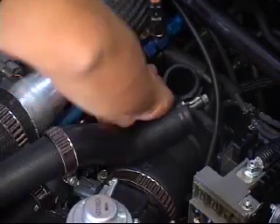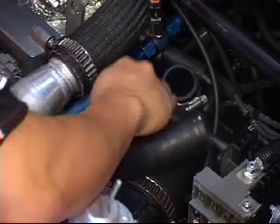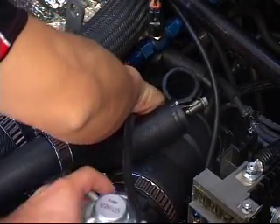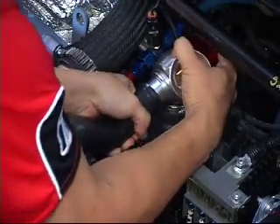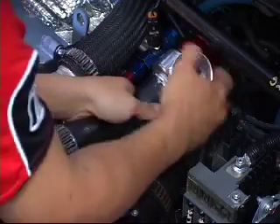Once the factory blow-off valve is removed, all that needs to be done is for the factory vacuum line to be replaced with the longer piece of hose that is supplied with the TurboSmart blower valve. Next we install the TurboSmart dual port by using the existing hoses from the factory bypass valve.